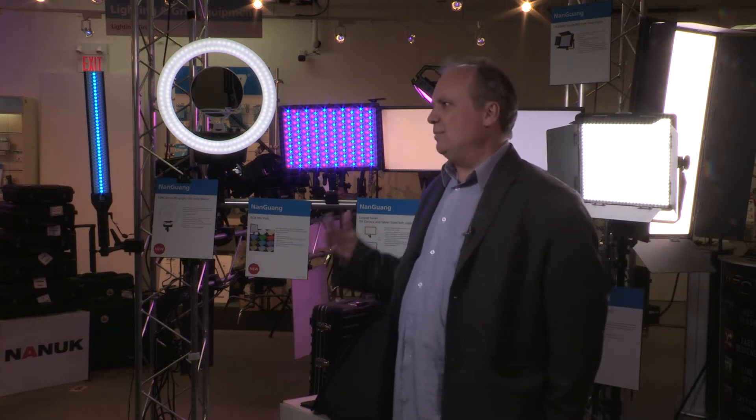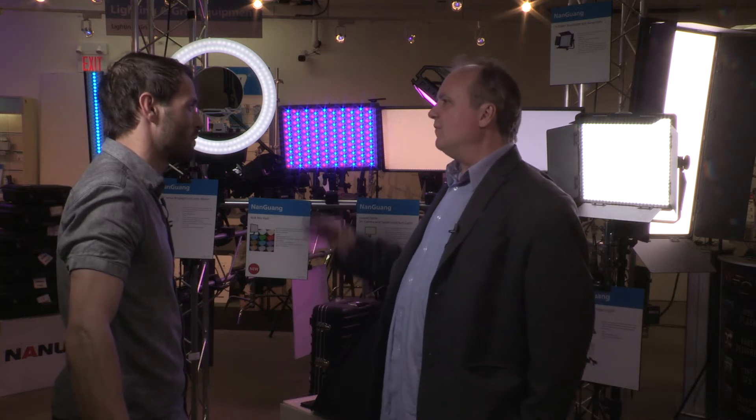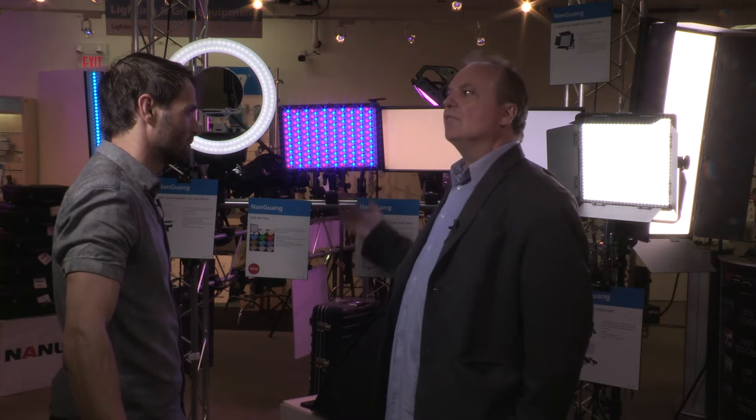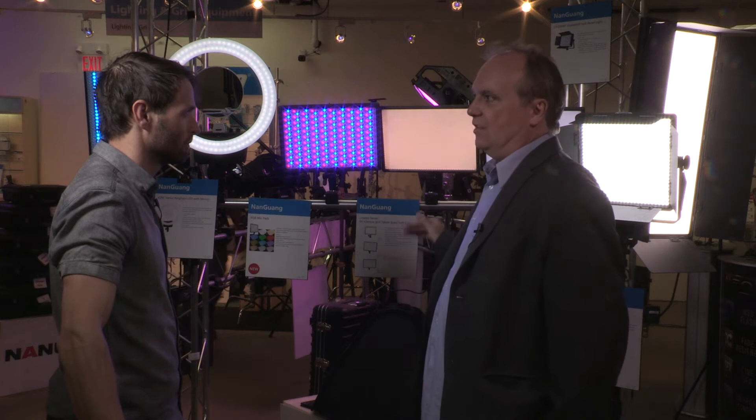The Nagwon product line is basically affordable lighting for everyone — that's the theme of their lights. They've been around for a number of years, but we've only brought in bits and pieces here and there. Now they have a fully fleshed-out lineup, and I'm going to go through every different light and talk about each one individually.